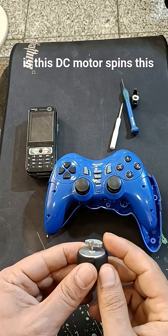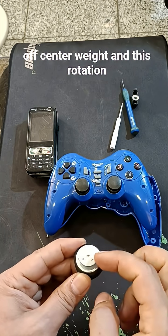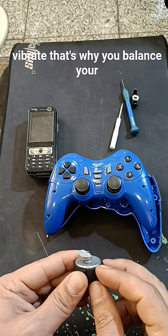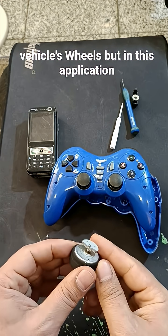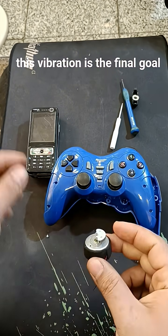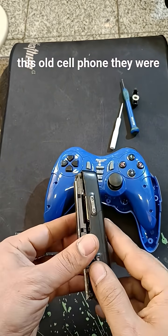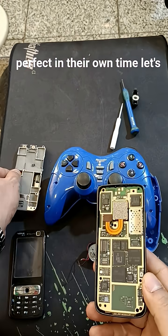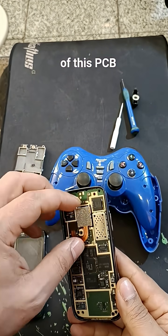The DC motor spins this off-center weight, and this rotation makes your gamepad vibrate. That's why you balance your vehicle's wheels, but in this application this vibration is the final goal. The same mechanism is in cell phones too. I opened up this old cell phone — they were perfect in their own time. Let's have a look at the back of this PCB.